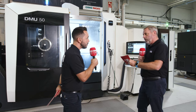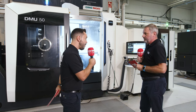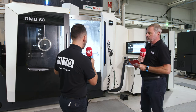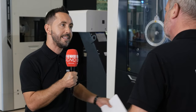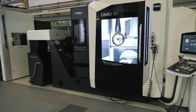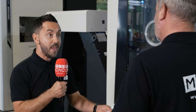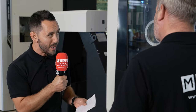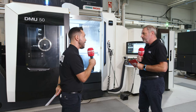Is this a complete package for engineering companies? I think so — I can't really find any faults. The ergonomics, the footprint, the capabilities, the accuracy, the automation, the control, with simplified features within the programming, which really lends itself to the next generation of engineers. It is the complete package, in my opinion.